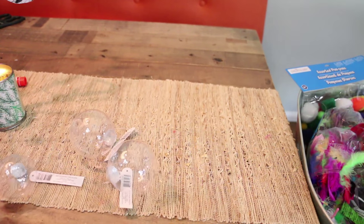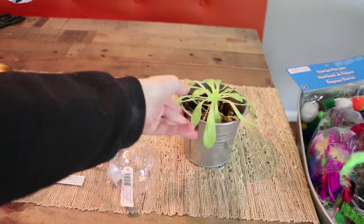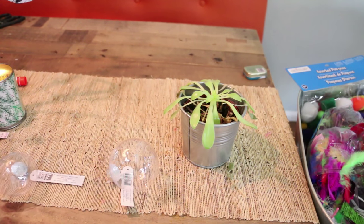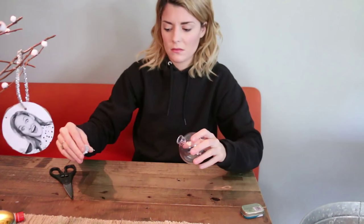For this next ornament DIY, you're going to need some clear spherical ornaments — I got these from Michaels — a dead plant from your house, preferably a succulent, and some mints. So the first thing you're going to do is take one of your clear sphere ornaments. Then you're going to pop the top off.